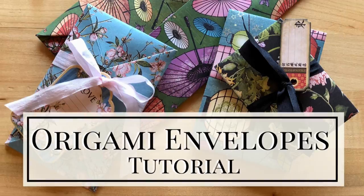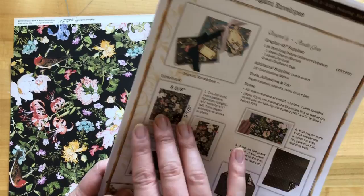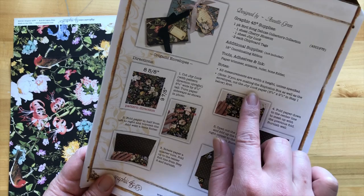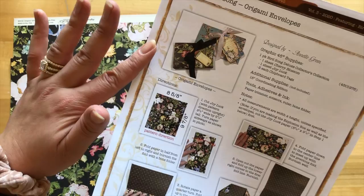Let's start on our origami envelopes. We're going to do this one first because when we're cutting out our joy lock paper, we need to cut this piece out before we start on our explosion box. If you do your explosion box first, just note that you need to cut out the joy lock paper to be eight and five eighths by nine and seven eighths, and then put that aside if you want to create this exact same origami envelope.